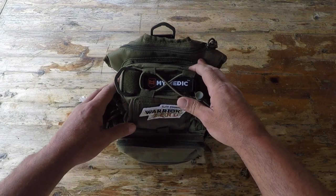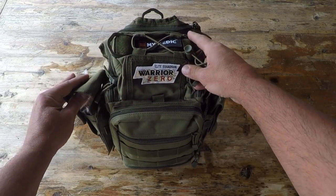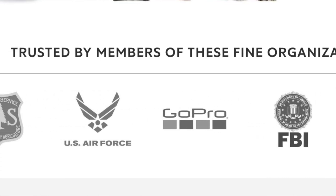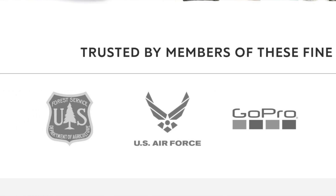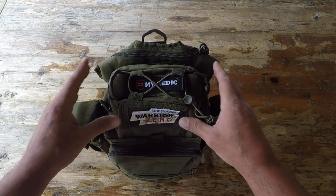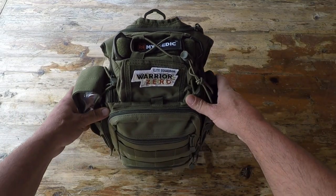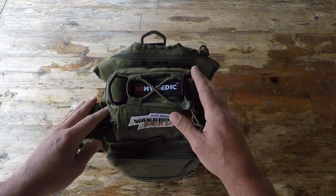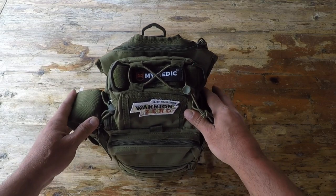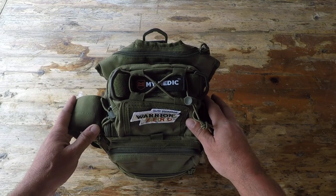I have been seeing MyMedic advertise for the last couple of years all around social media. What piqued my curiosity is that they have been combining with some very credible organizations, where these organizations are making MyMedic basically their go-to first aid kit. That piqued my curiosity, and I wanted to put it through my review process. I was fortunate enough to have MyMedic send me one of their Recon units.